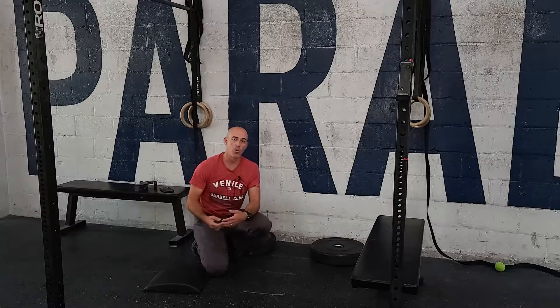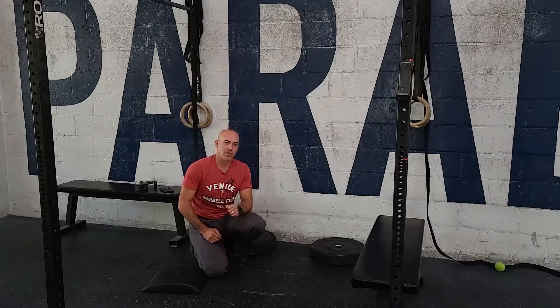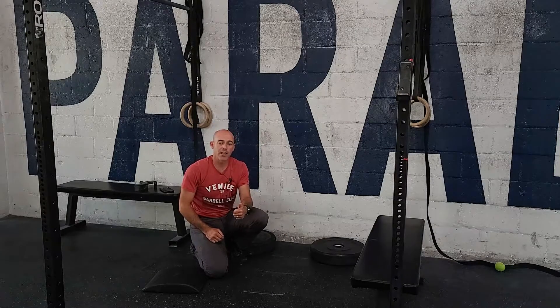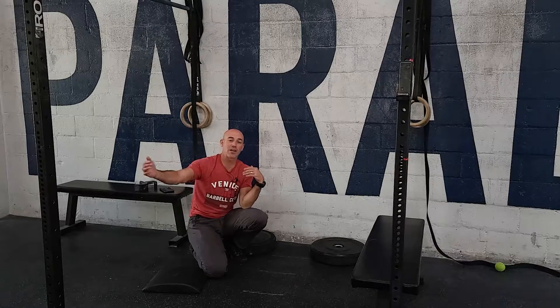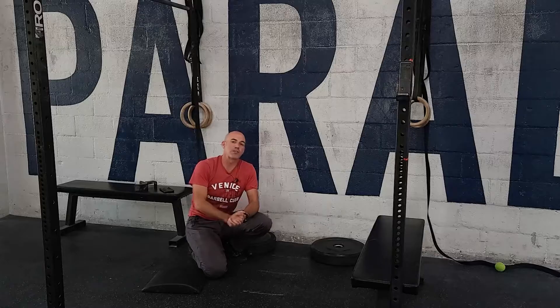If you can do 15 or more strict handstand push-ups, we want you to add a deficit. That's our test for today — don't worry, this is the beginning. We're going to train and retest this again in six weeks. Now let's talk about the other part of our strength today.